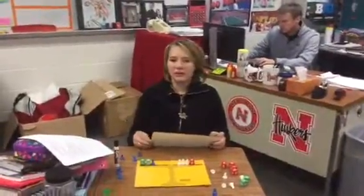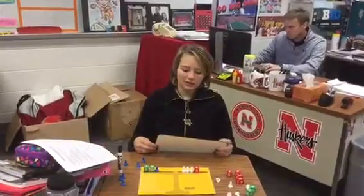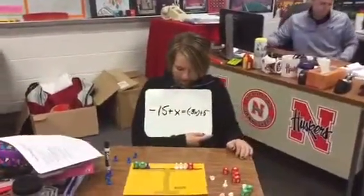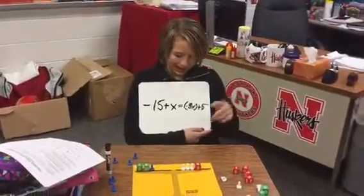My name is Tiffany. I'm from a rural middle school. I'm going to teach you how to solve equations. My first equation is negative 15 plus x equals the opposite of 3x plus 5.